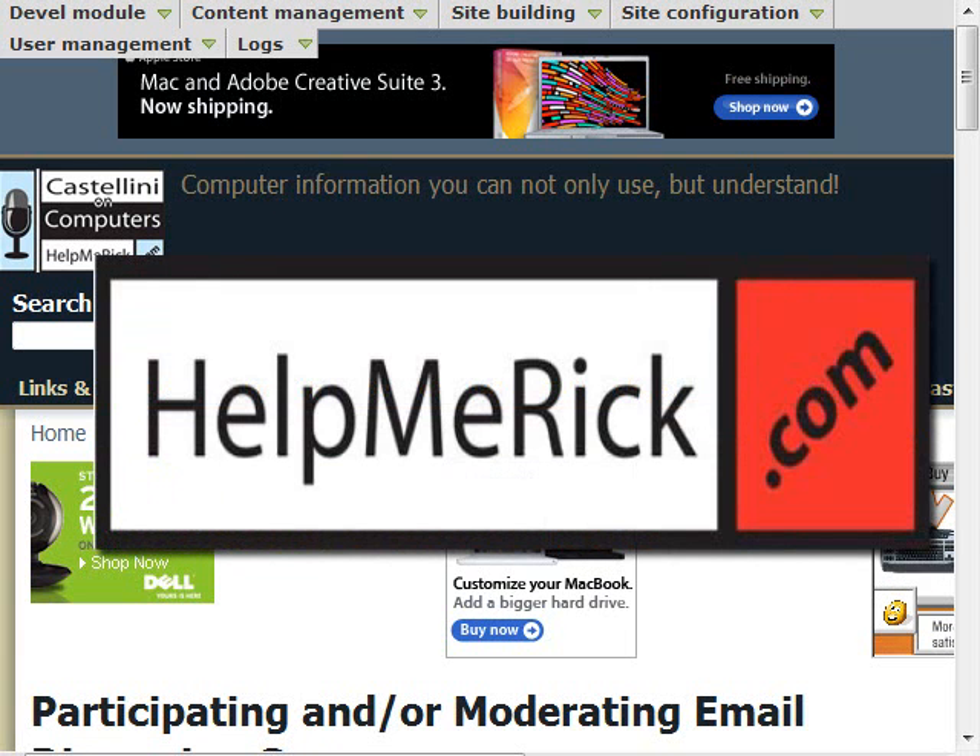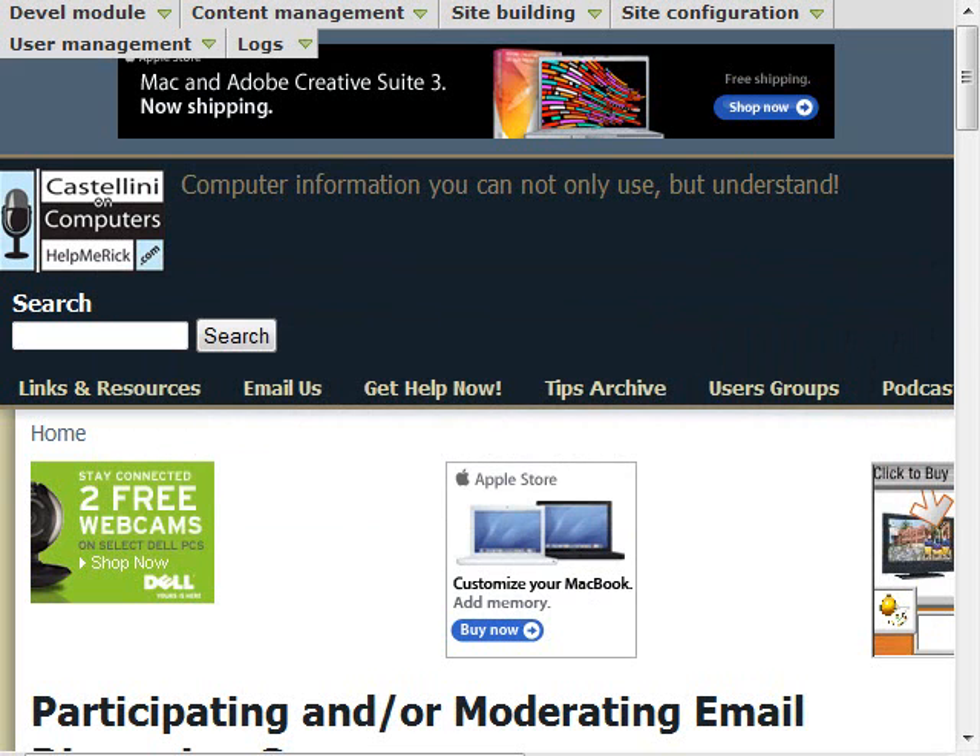Many websites today cram a great deal of information in a small space. This makes reading articles hard for all of us, but especially difficult for computer users with poor eyesight. This week I'm going to share with you an important yet simple technique that anyone can use to read articles on the web a lot easier.